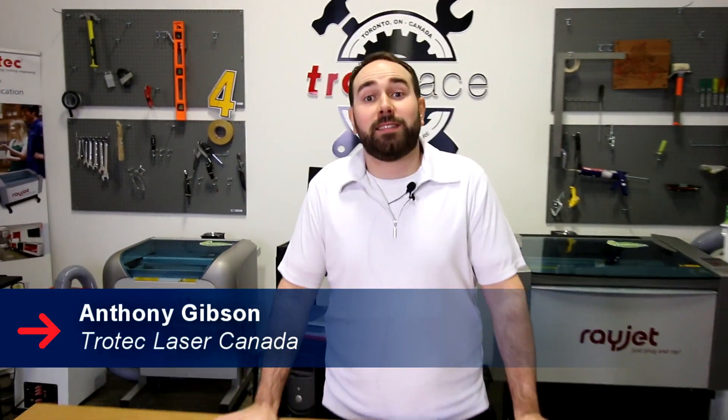Hey guys, it's Anthony from Trocek Laser Canada and today we're launching our laser bolt paper. For the entire month all the applications that we'll be doing will be paper based. So today we're going to show you how we made these paper wedding invitations.